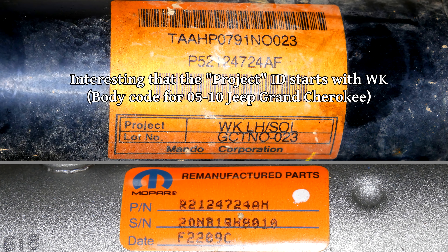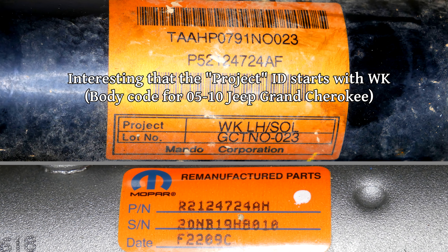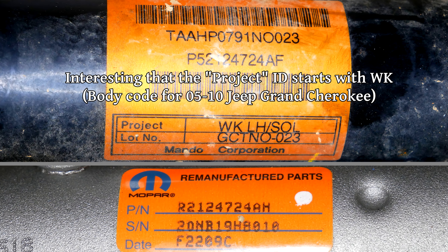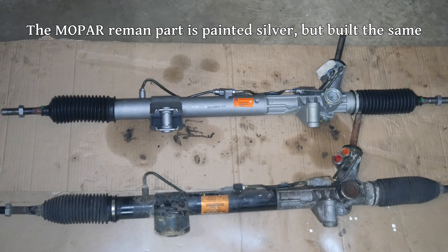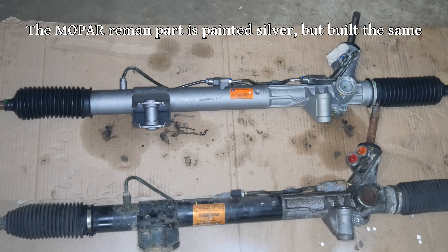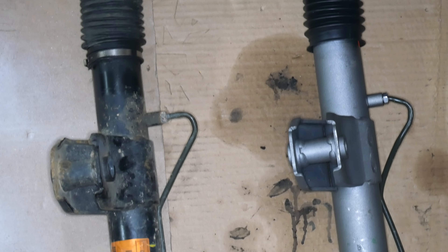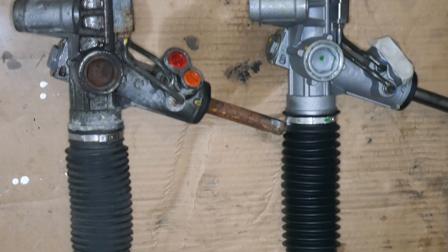Up top is the part number from the steering rack that we removed from the vehicle, and down below is the part number for the remanufactured steering rack that we will be installing. As mentioned previously, this remanufactured unit was only listed as fitting a Jeep Grand Cherokee, but since it's the same chassis, I was hoping that they would interchange. As far as I could tell, externally, the two units are pretty much identical. It sure appeared that we would be able to reinstall this into the Durango and be done with it.